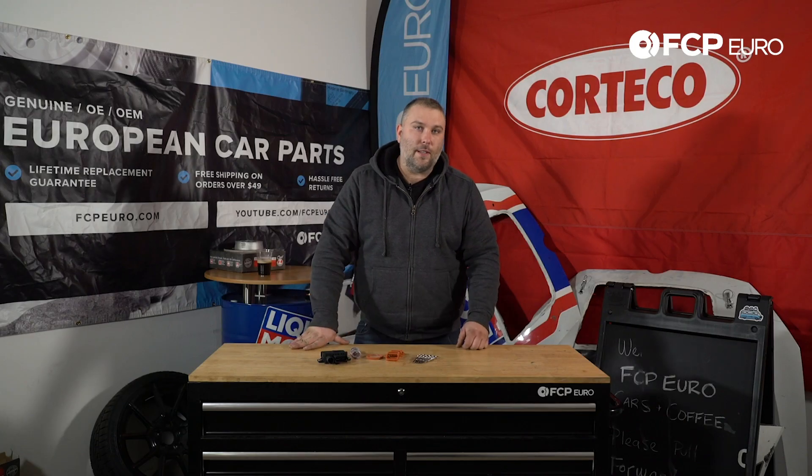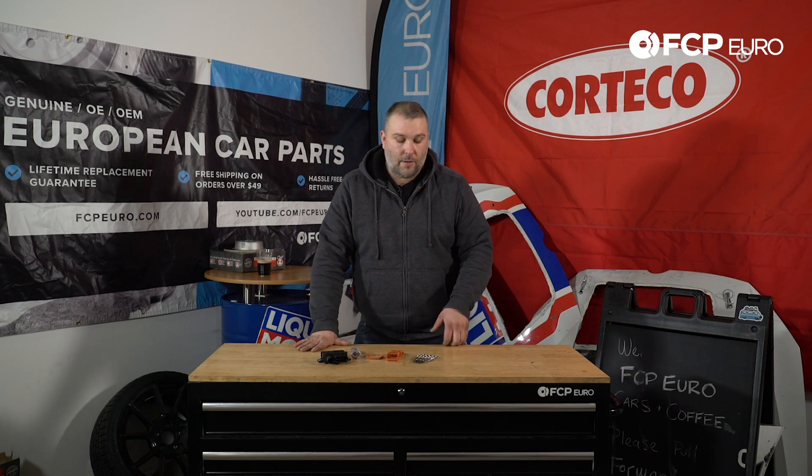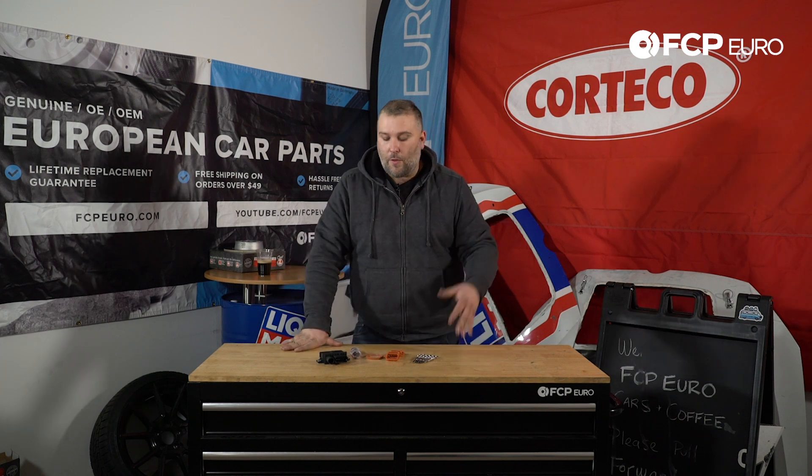There isn't really a service interval on these components — it's pretty much a replace-as-it-fails type scenario. What we find is a lot of customers are simply replacing both the glow plug control module and the glow plugs at the same time, just eliminating all potential problems moving forward.